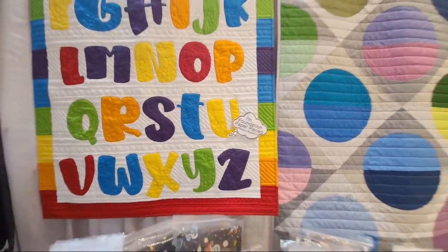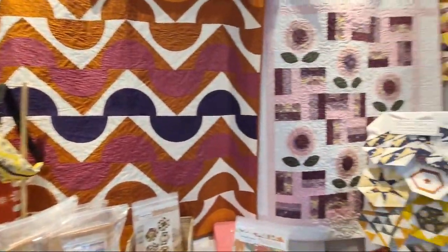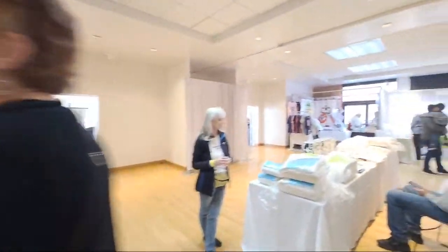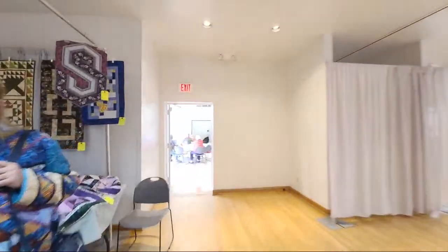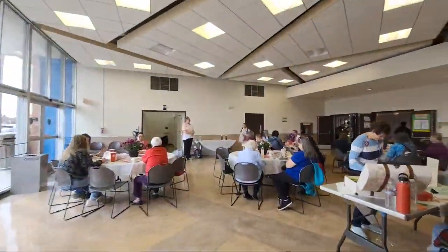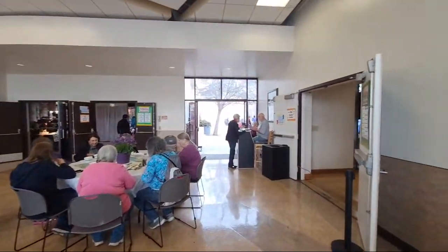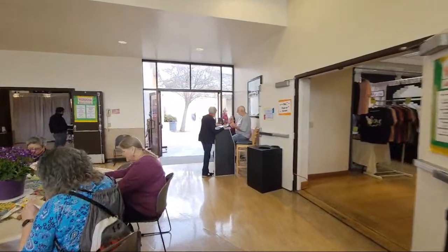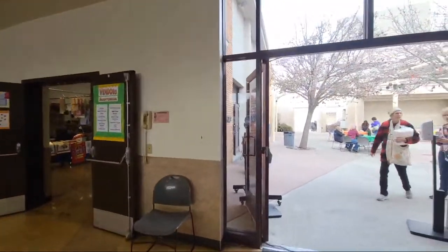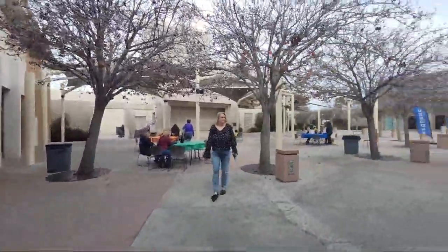I'm going to take us into the actual quilt room. We'll try not to get everybody — this is where everybody's eating. Oh, there is another vendor section I forgot to go over to, but we won't do that now. We'll just go to where the quilts are.